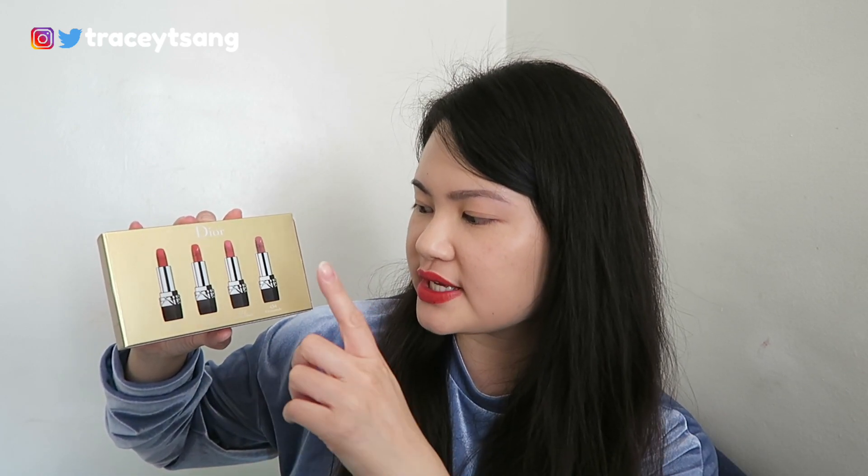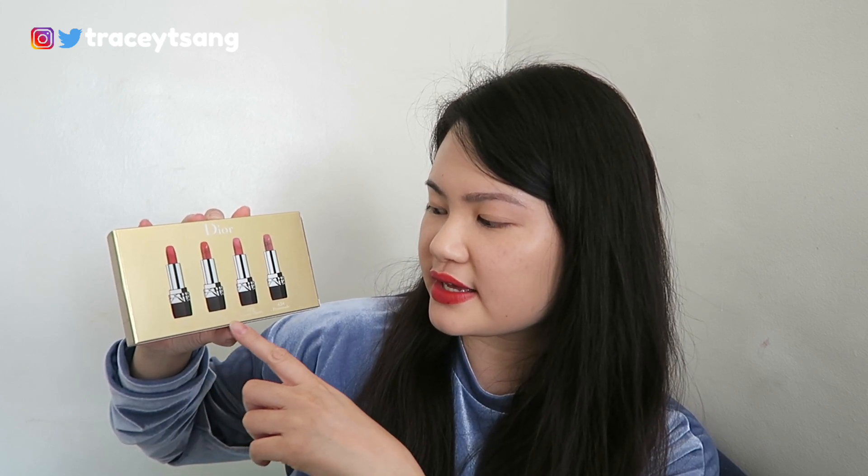I've never actually finished a full size lipstick even after two years because I test so many lip products, so my preference is miniatures because I know I'll use them all up. This is also a great present for Christmas or a holiday birthday. If you're on the fence about purchasing, it's a really good introduction to the brand since each lipstick has a different formula, letting you test the range — personally I enjoy the classic matte, the creamy formula, and a pearl iridescent finish.